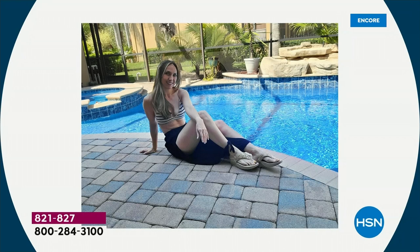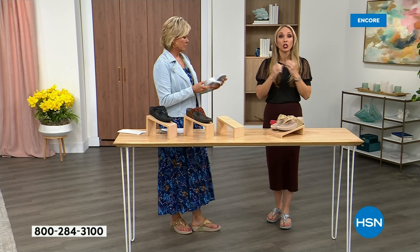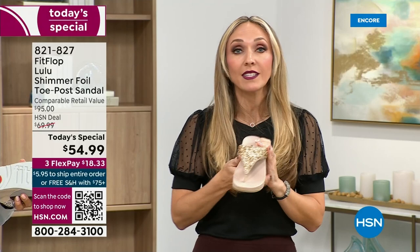Oh — slip resistant! All of our shoes are slip resistant because being stable is a huge part of promoting foot health and being safe. Every single pair of FitFlop has slip resistance. I wear these to theme parks — we live by all the theme parks here — because your feet don't hurt at the end of the day. They just feel like regular old feet, and really that's the magic.